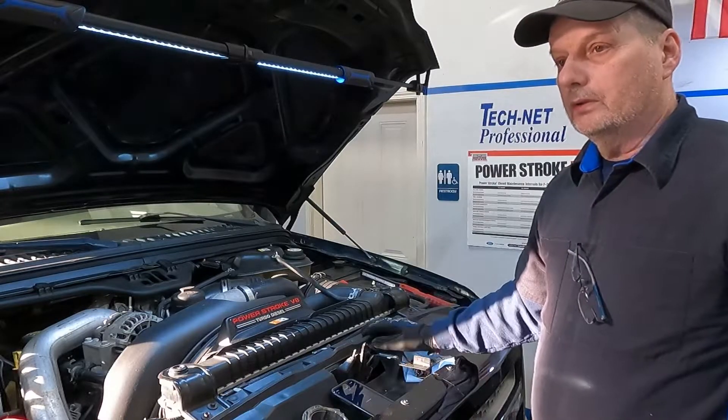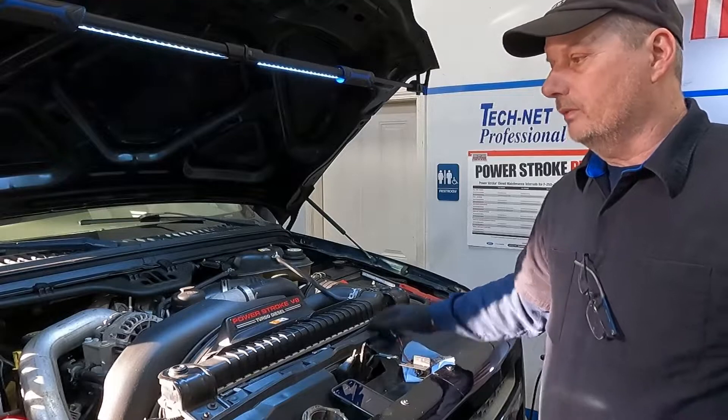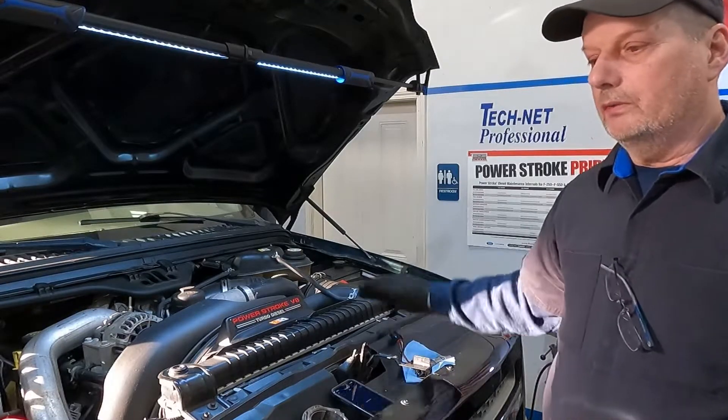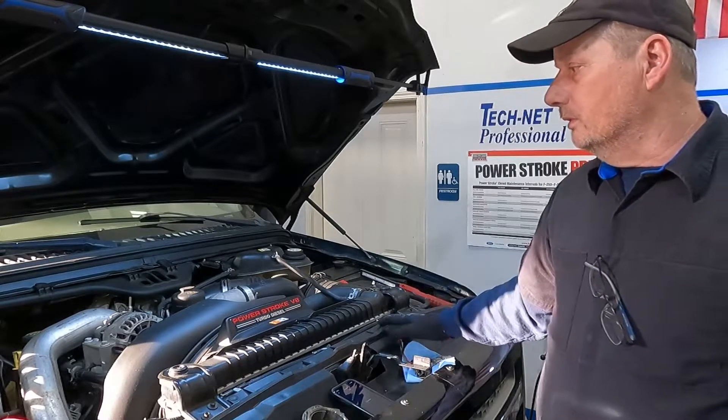This is also getting an oil cooler because he said his temperature biases were off 15 degrees higher on the oil temperature when he's going down the road with no load. So I'm sure the oil cooler is plugged.